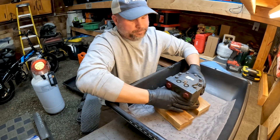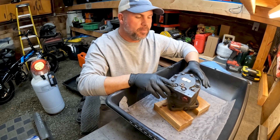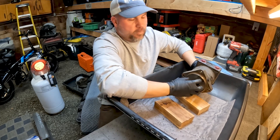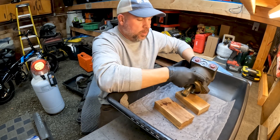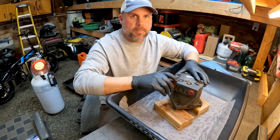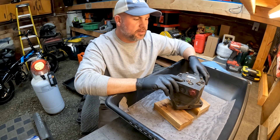One thing we notice is that we have bolts on the outside — this is called a dry bolt motor. This is the later version. It's possible you've got bolts on the inside where our case drain oil would be, and that would be called a wet bolt motor. If you're about to pull your drive motor out for a rebuild and you don't see bolts on the outside of the case, especially on a single-speed motor, I'll leave a card where we actually rebuilt one of those — a wet bolt — and they're very similar but there are some differences.